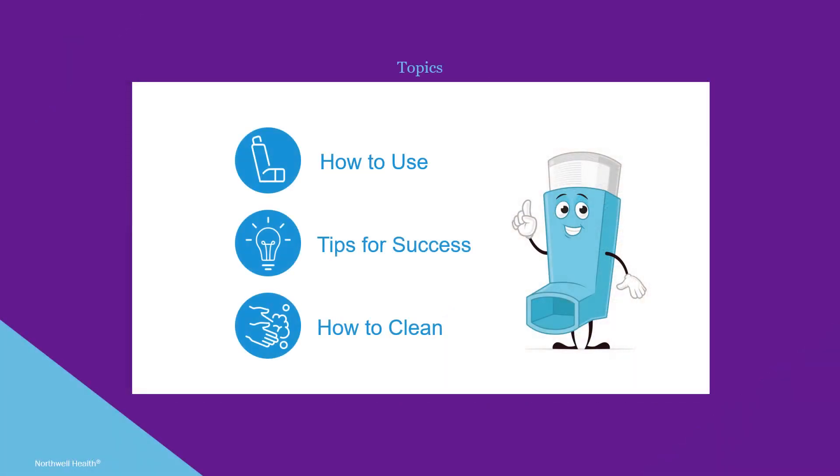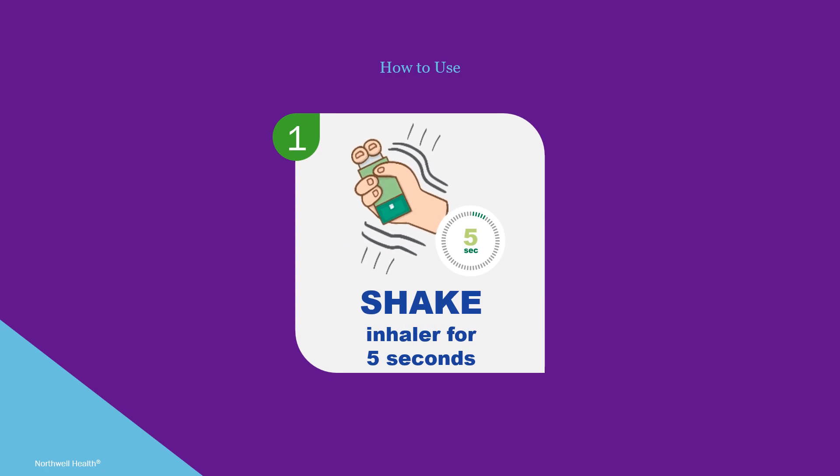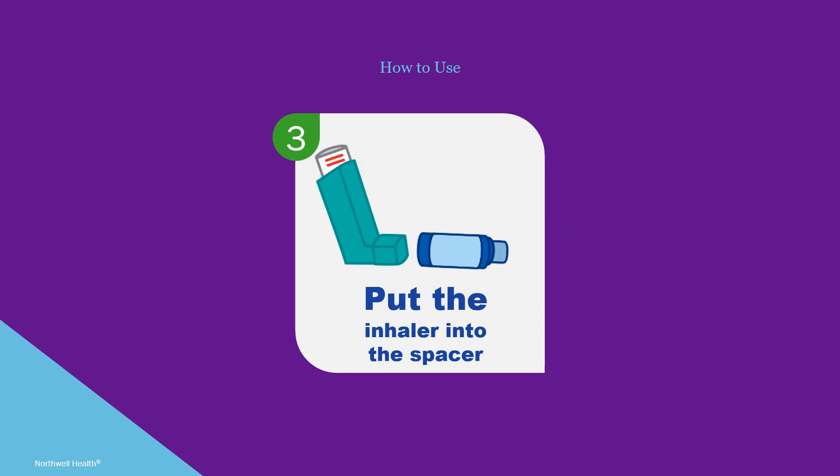Let's begin with how to use the inhaler. First, shake the inhaler up and down for five seconds. It helps to count 1001, 1002, up to 1005. Next, remove the cap off the bottom of the inhaler.